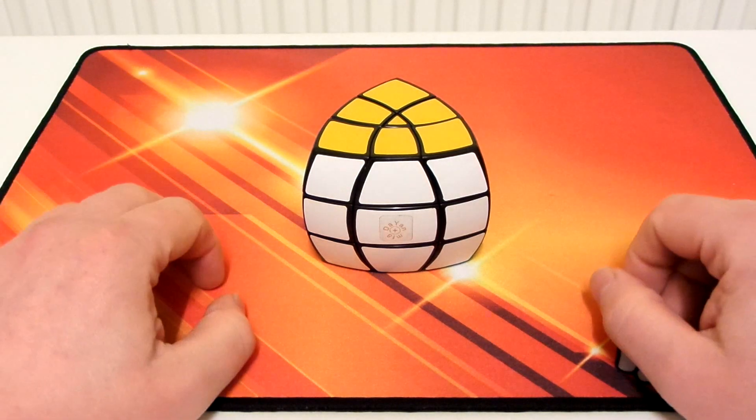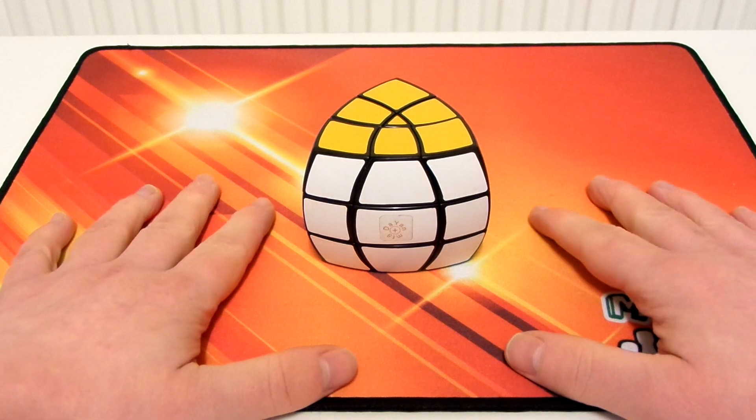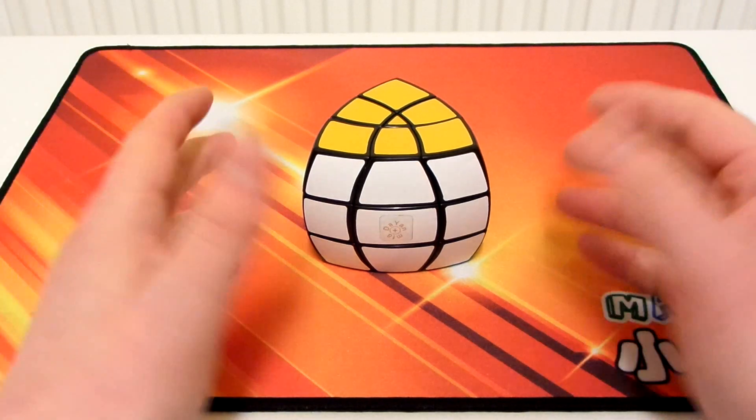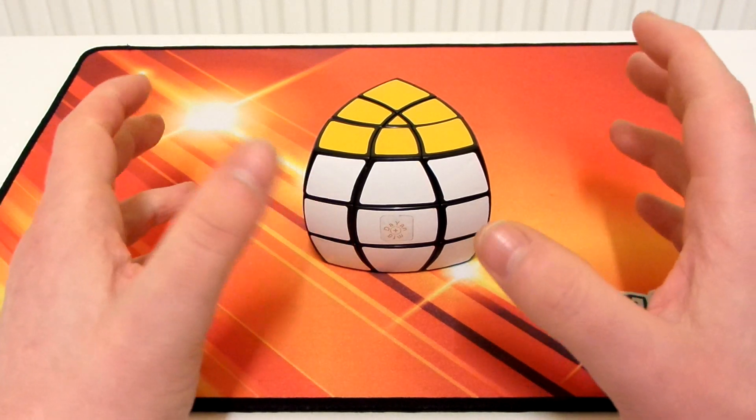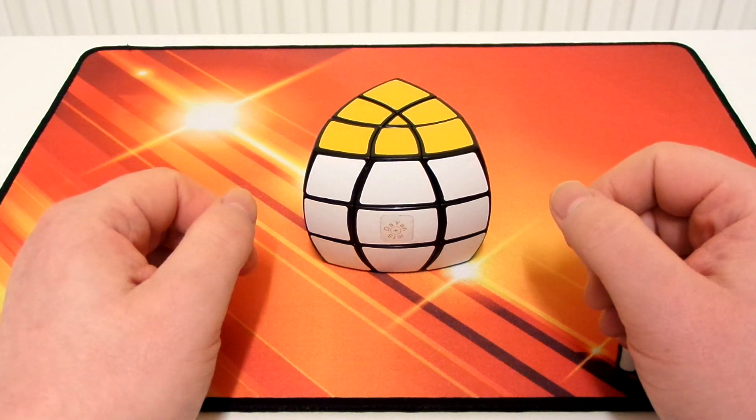This is going to be a tutorial on the Dian MFA standard 3-layer pentahedron. It's not too difficult, and you only need one algorithm for it, which is a very common cuboid algorithm.